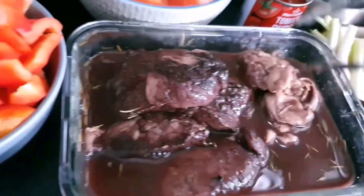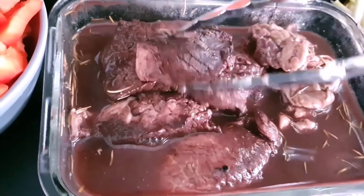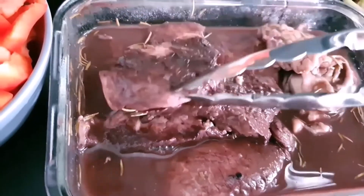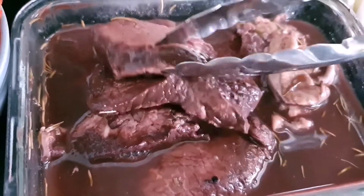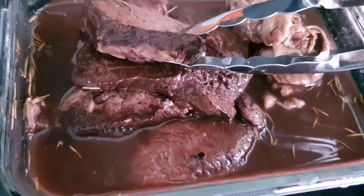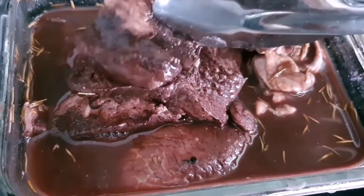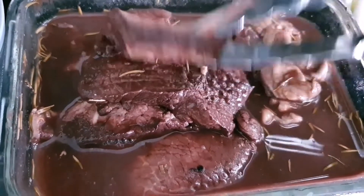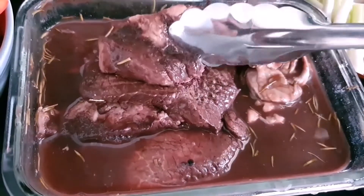If you have not marinated, then you must put a bit of flour to fry to do the browning part. But today I'm not doing the browning part because I have already marinated, but if you want to do the browning part you can do it. I'm not doing this because I don't want the oil to splash everywhere.